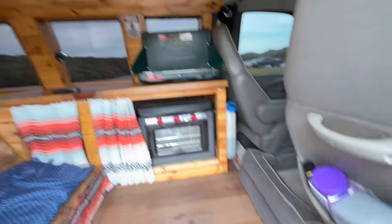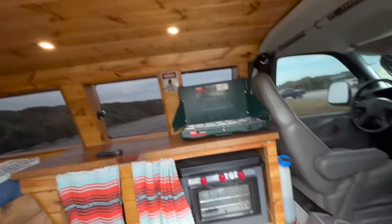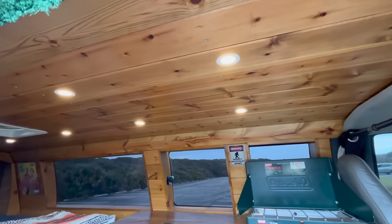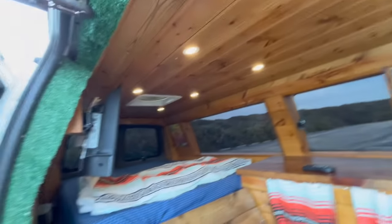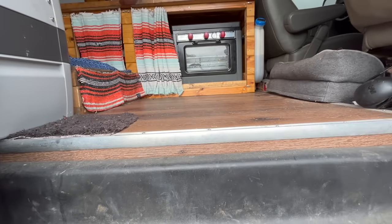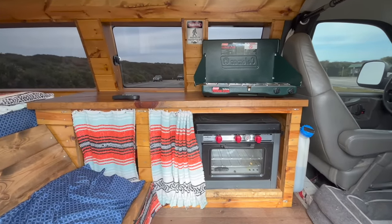Along with the diesel heater, I have also got this van insulated like crazy. It has got two inches of foam board insulation in the ceiling, two inches in the walls, and two inches in the floor. That foam board does a great job maintaining temperature inside of this van, so I highly recommend insulating your camper van like crazy when you build it.